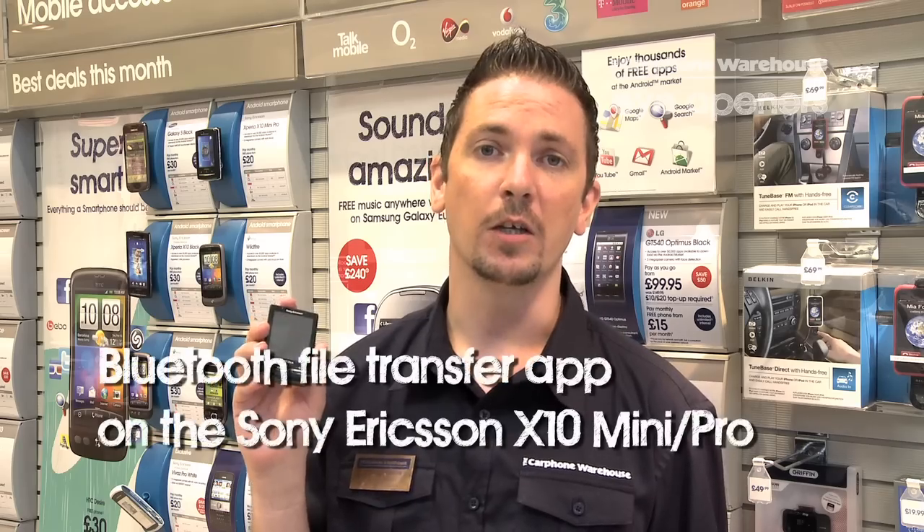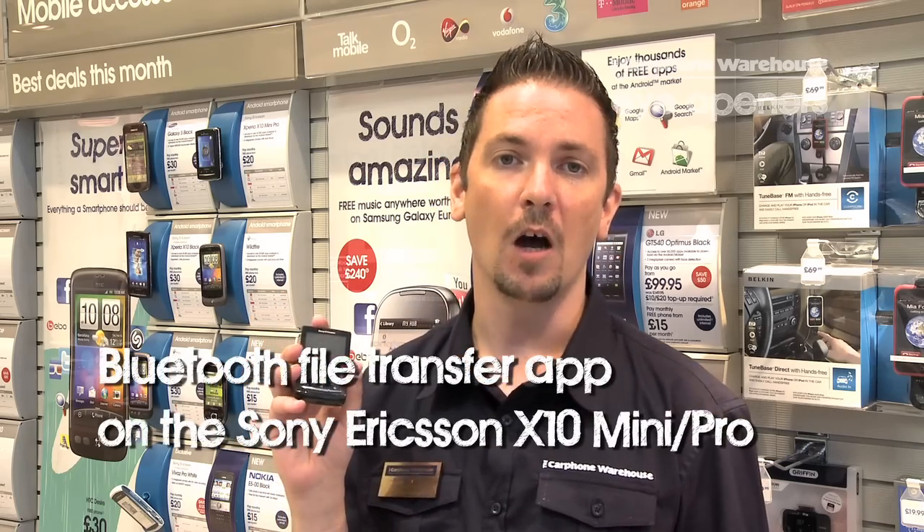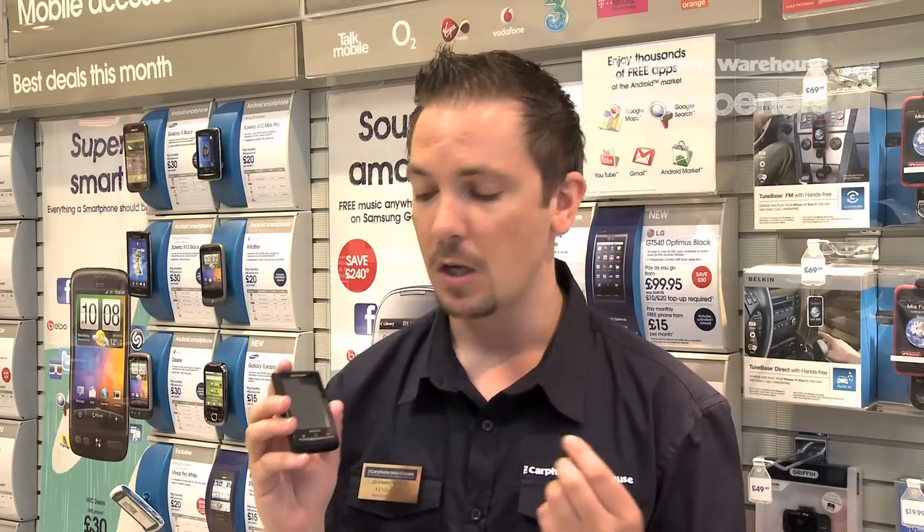Hi, I'm Kevin from Carphone Warehouse Exeter. Today I'm going to show you a great little trick on the Sony Ericsson X10 Mini. The X10 Mini isn't initially set up with Bluetooth capability, so if you wanted to send a photo from the X10 Mini to another phone, you wouldn't be able to do it straight out of the box. This app is also relevant to the X10 Mini Pro as well.